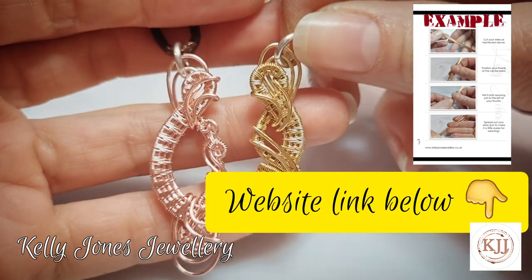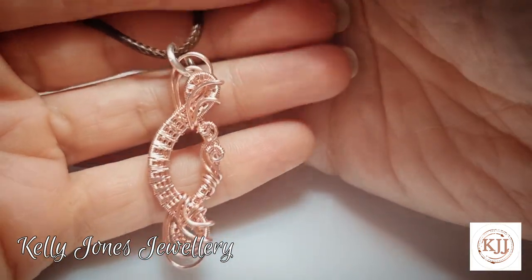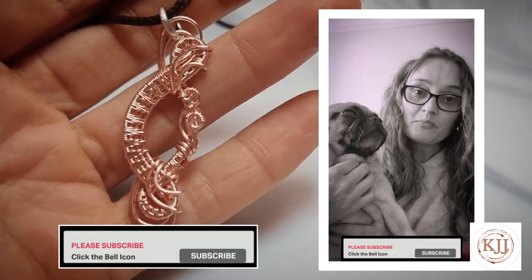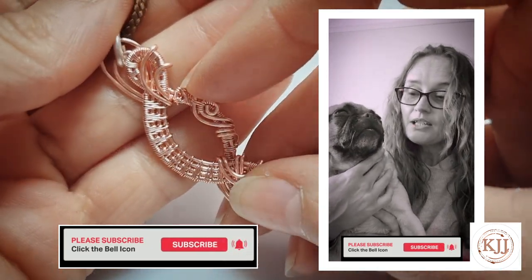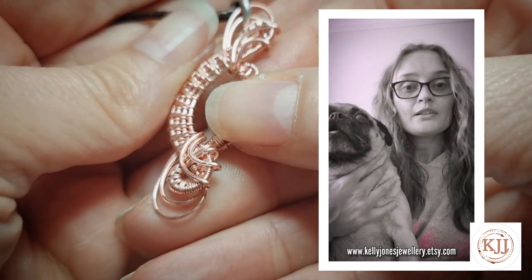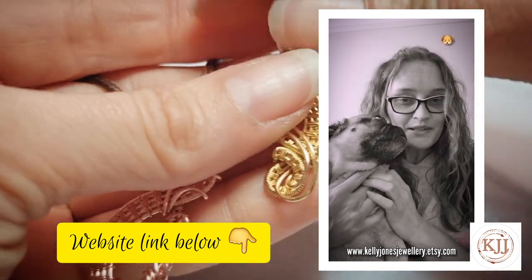I did do a slightly different version in gold while I was just messing about trying to work out what to do with all these weaves. I hope you found this tutorial interesting and I will see you all in the next one. Thanks for watching — please subscribe and hit the notification icon if you want to be notified of new videos. Please like and comment and let me know what you thought. If you want to see my written tutorials they're over on Etsy — you'll find the link below. This is Gracie — see you in the next one, bye!